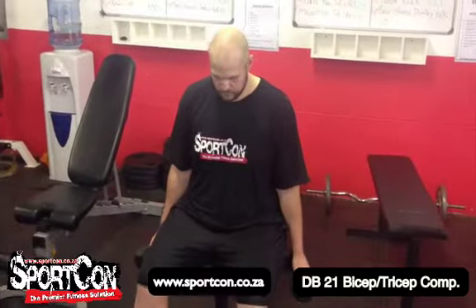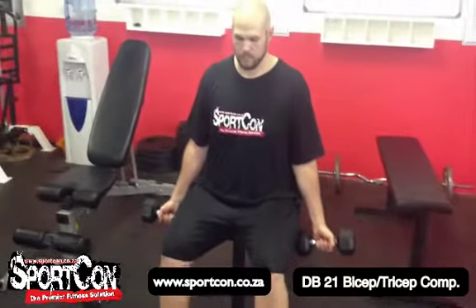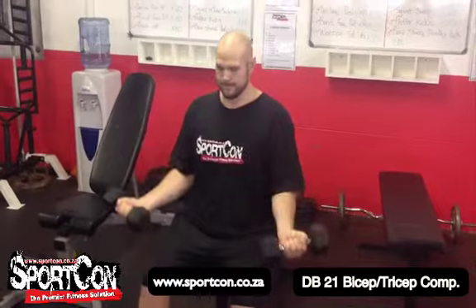Welcome to the 21 bicep tricep complex. He's in a seated position and will perform a normal 21-rep set with bicep curls. He starts at the bottom position and performs seven reps, then goes to the top position for seven reps, then does the full range of motion for seven reps.